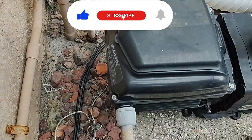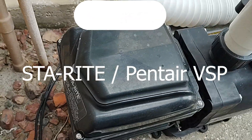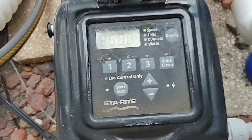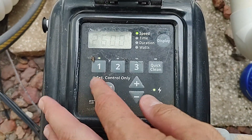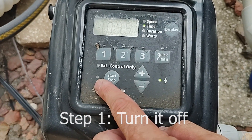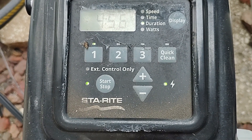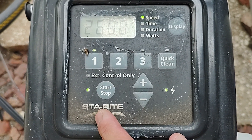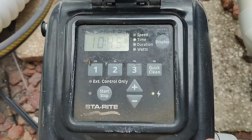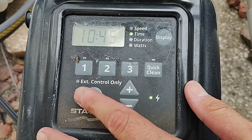Alright, so here we've got the Sta-Rite/Pentair VSP, and we're gonna go over how to set the runtime. Step one: turn it off. How do you know it's off? That light is off. When you turn it on the green light is on, so hit start/stop and make sure that light is off.